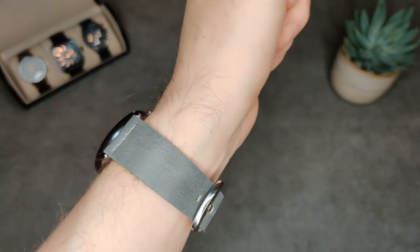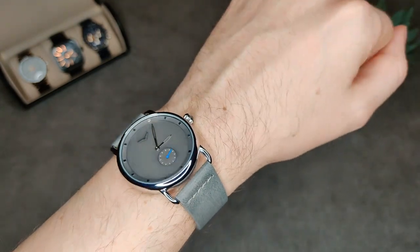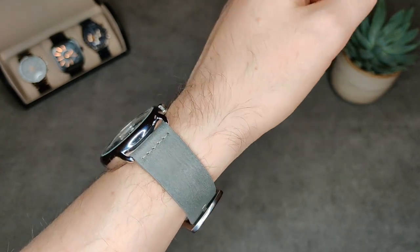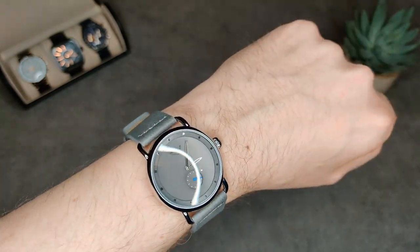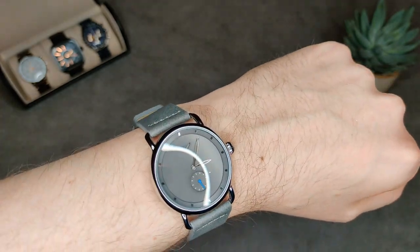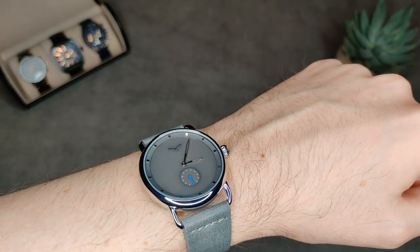On the whole, can't really complain for £10. The strap is really comfortable — whether it is genuine leather or not, it says it is, but you can't really argue for £10. So that's pretty much it guys, thanks for watching and I'll see you in the next one.